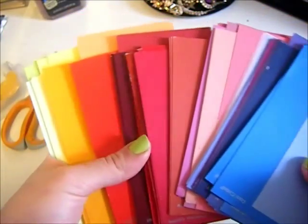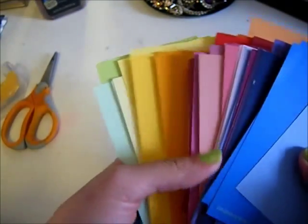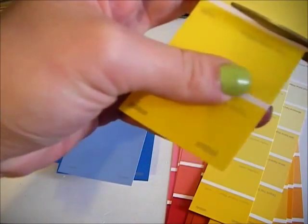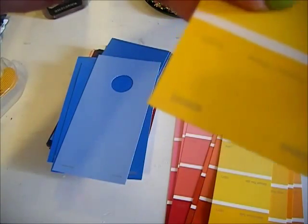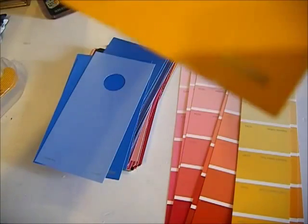First, what you want to do with your paint samples is organize them in color order — you can use the rainbow as a reference. Then begin to cut them up and try to stick with boxy shapes like squares and rectangles, because that will work best for the look we're going for.